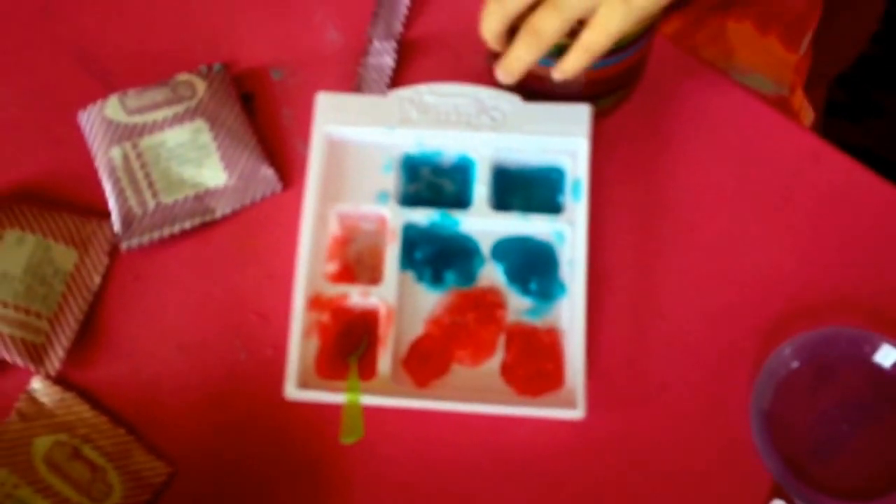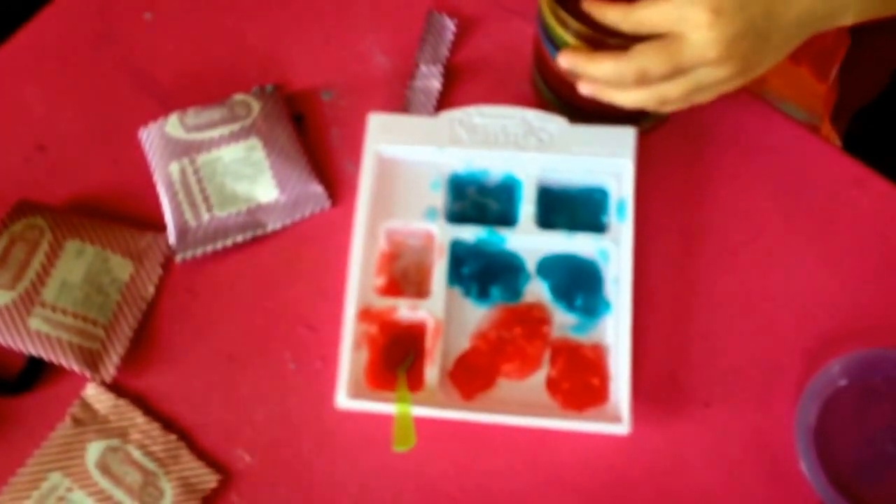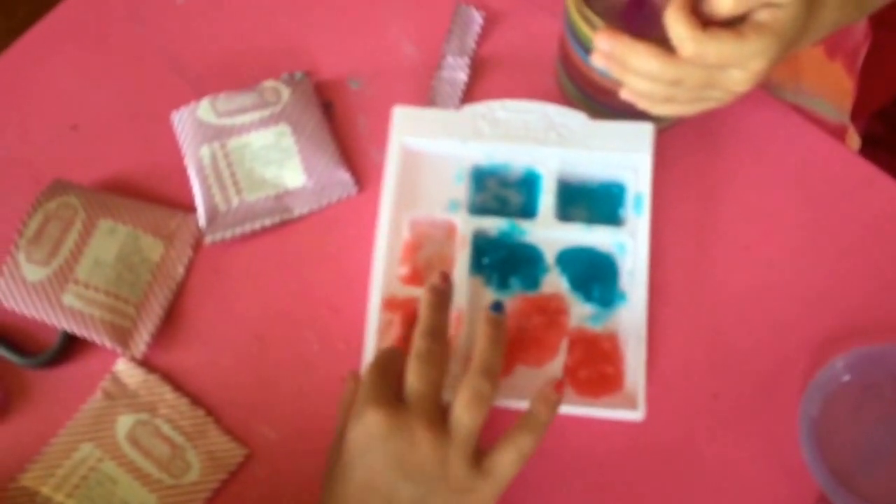Our molds are ready to go in the refrigerator. As you can see, the blue raspberry seemed to spread a little bit better than the cherry. I don't know if it's just because Lauren had the water sit a little bit longer than Peyton — Peyton stirred hers right away. We'll try it again next set and see if it changes. We're going to go put these in the refrigerator for 15 minutes.